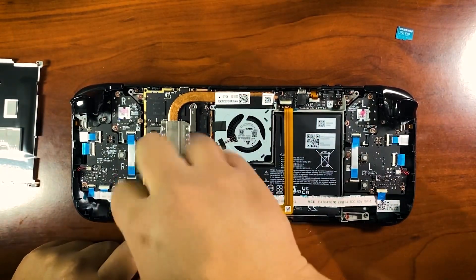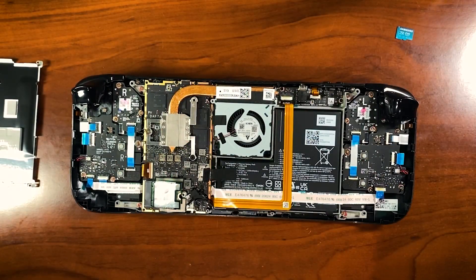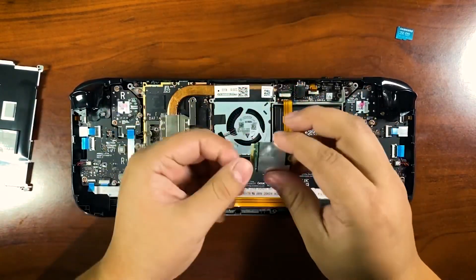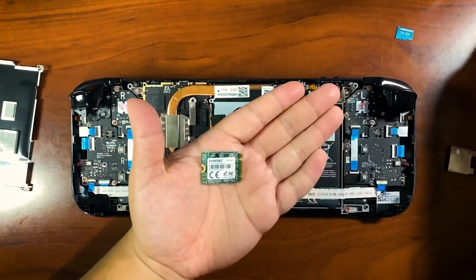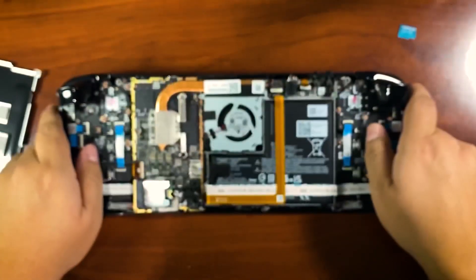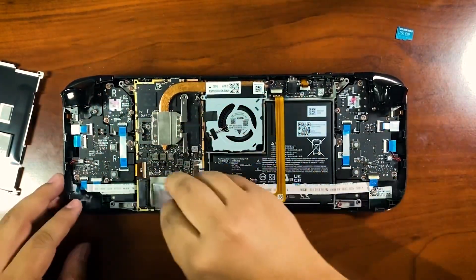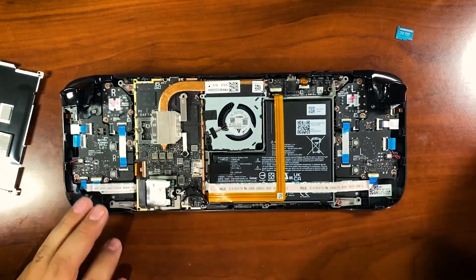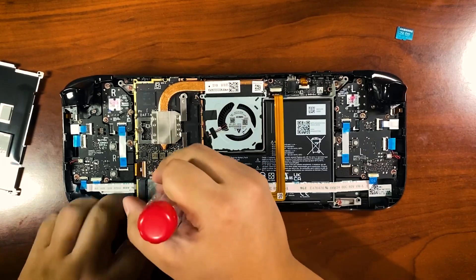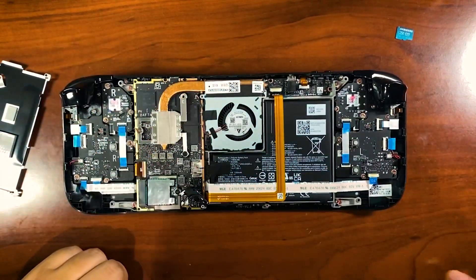Next we pull up the NVMe drive and drop the screw in the tray. The drive has a little metal shield on it — I'm going to take that off the old one and put it on the new one. The old and new drives are pretty similar in size. I slip the metal sleeve back onto the new drive and screw it back down with the flat-top screw that holds the SSD in place.